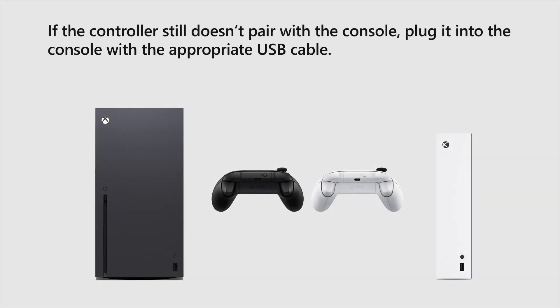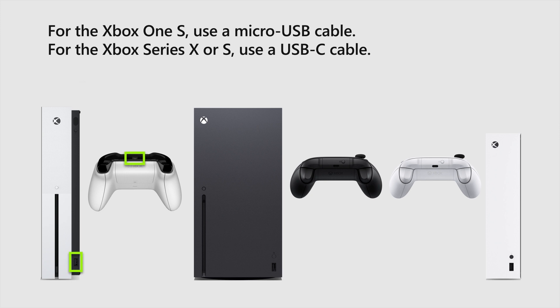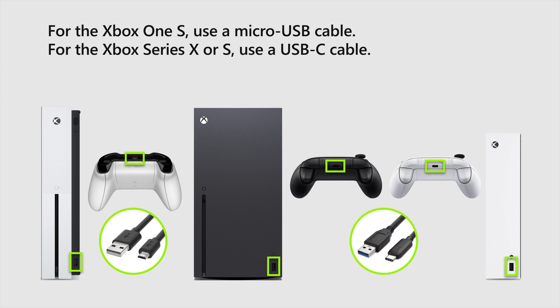If the controller still doesn't pair with the console, plug it into the console with the appropriate USB cable. For the Xbox One S, use a micro USB cable. And for the Xbox Series X or S, use a USB-C cable.